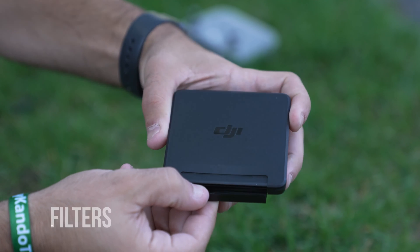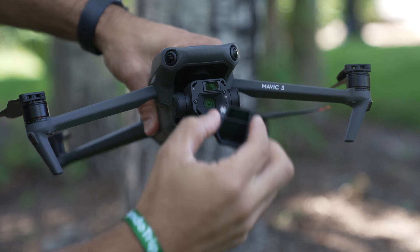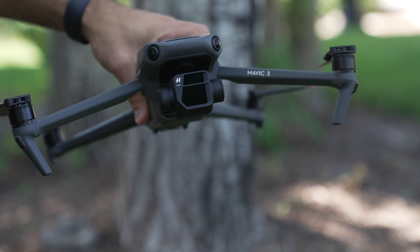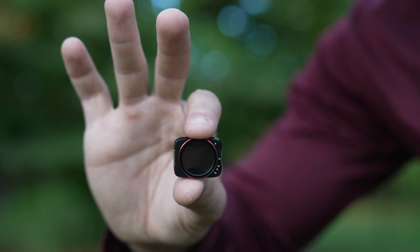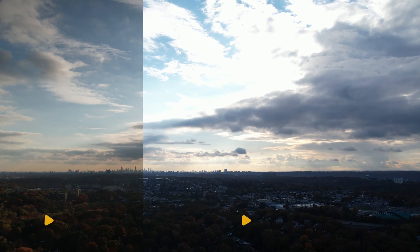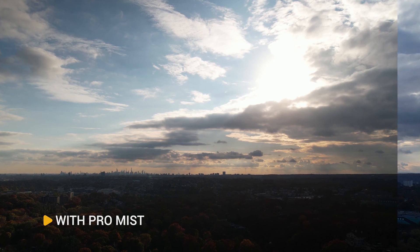Now let's talk about filters. Filters are beneficial for drone flying in both photo and video settings. With ND filters in video, you can abide by the 180-degree shutter rule, which suggests that your shutter speed should always be double your frame rate. On the photo side, you'll be able to experiment with long exposures in the sky. Another filter to experiment with — and one of my personal favorites — is a ProMist filter. The benefit of a ProMist filter is it softens the image and your highlights for an overall cinematic result.